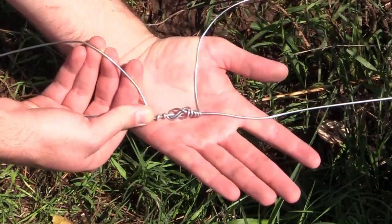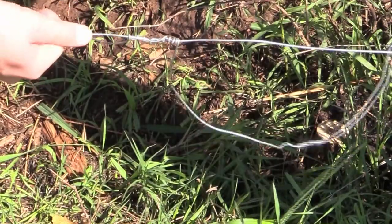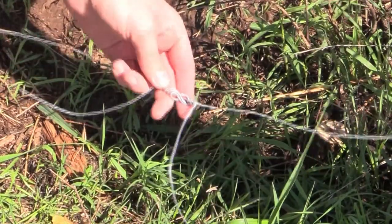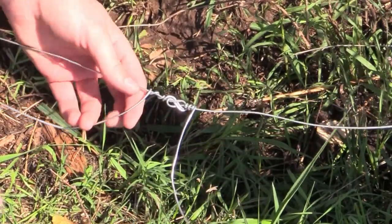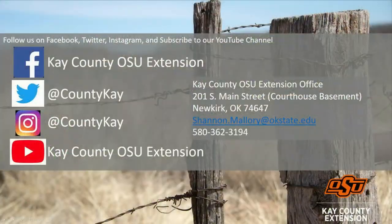There's the final — a beautiful figure-8 knot, and that'll hold strain really well. I've tightened up many of these and I don't think I've ever had one break. You can cut and clean them up after you're done. Follow Kay County OSU Extension on social media to keep up to date on upcoming events, educational information, and research-based information. Thank you for watching.